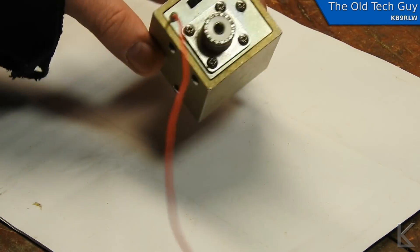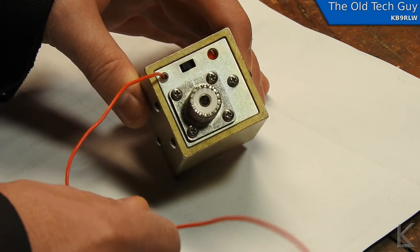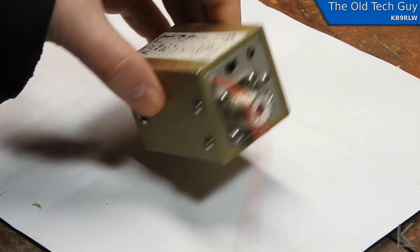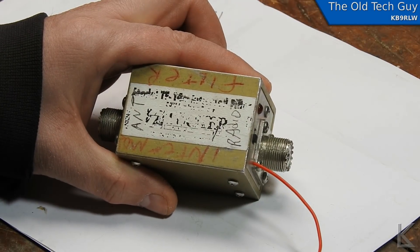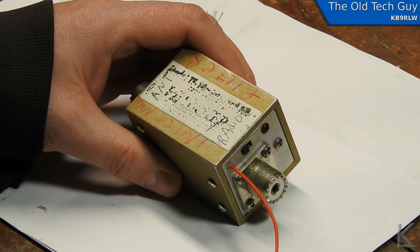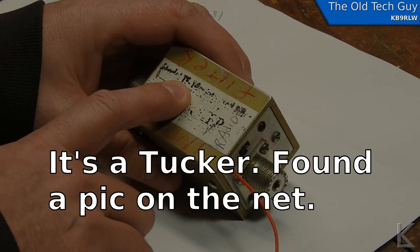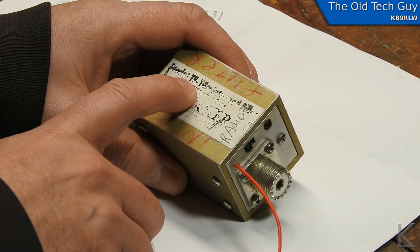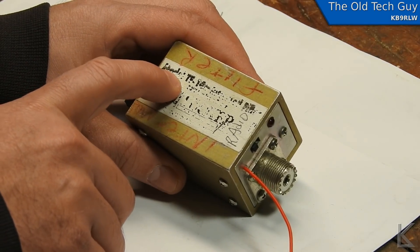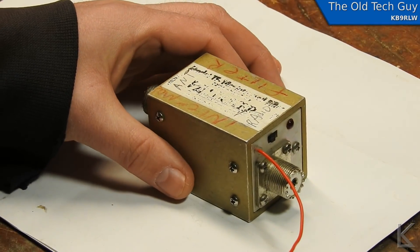It's just a little aluminum block with an SO239 connector and a power wire on one side, a switch and an LED, and an SO239 connector on the output side. It has a label that has mostly worn away so I cannot tell the manufacturer. I think that might be model number T5-144 but I can't make it out.